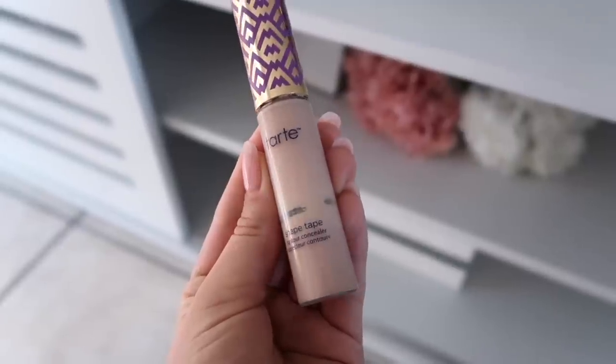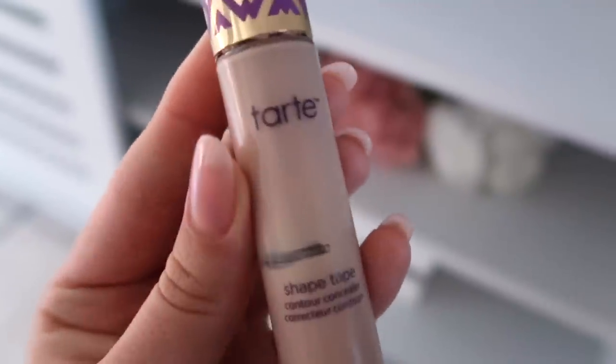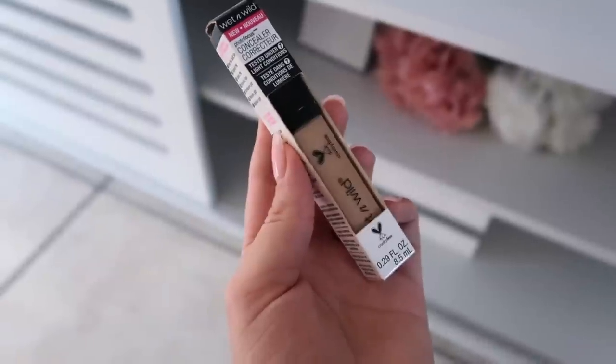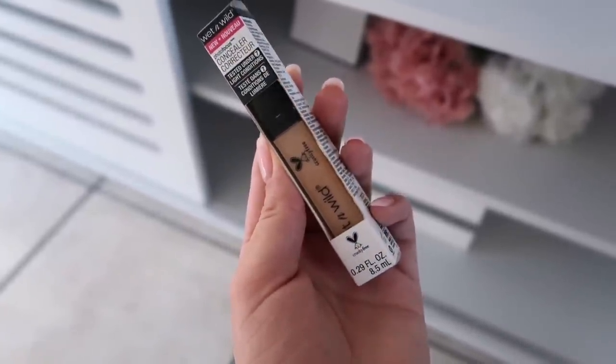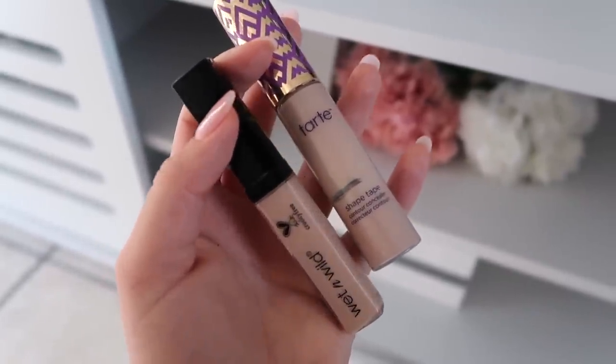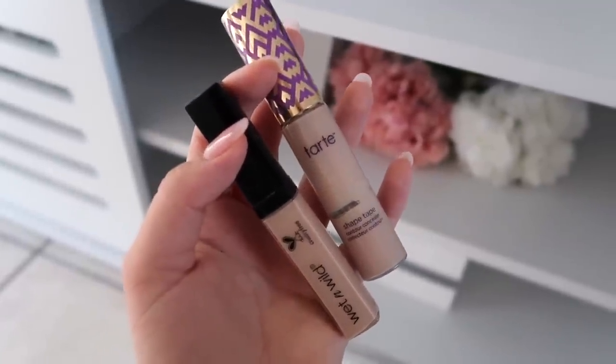Looking at packaging — the Tarte Shape Tape is 10ml, 0.338 fluid ounces, where the Wet n Wild is 0.29 fluid ounces. So the size is very, very close, honestly. I just think the Tarte Shape Tape looks a lot bigger. But that's the packaging — the Tarte Shape Tape is a lot cuter in packaging, obviously.